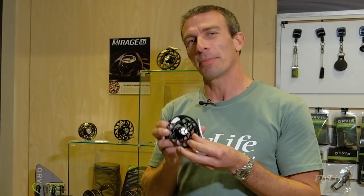This is the Orvis Mirage LT3, a new edition to the Mirage range. Let's check it out. I'm here with Tom from Orvis. Tom, tell us about the new LT3 editions of the Mirage.